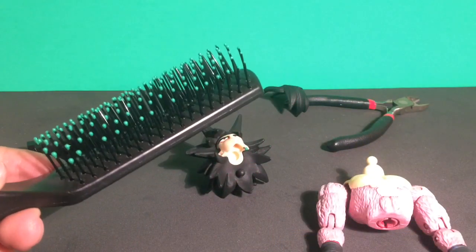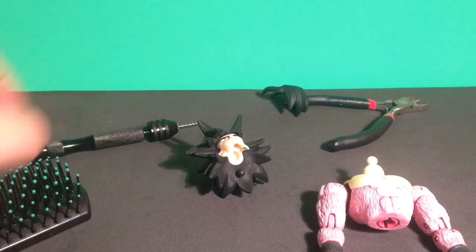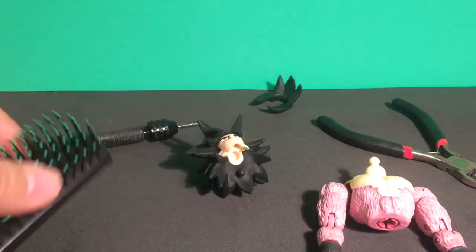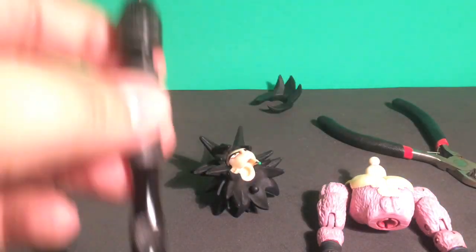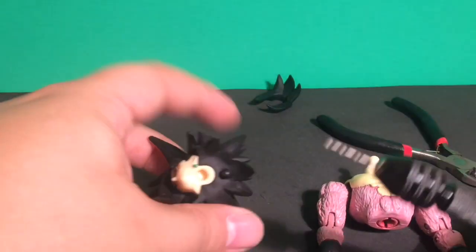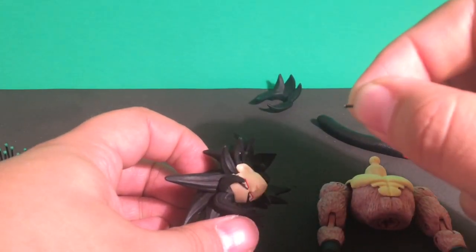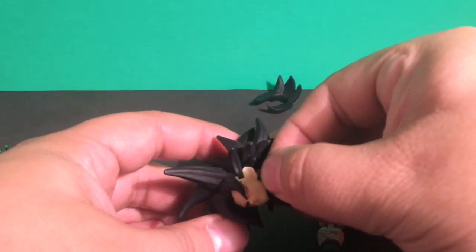I went to one of my local dollar stores and found them and it wasn't that much. I used this little cutting tool and I cut off one of the tips — actually I cut a couple because I didn't know which one was going to be best. Then I found one of my screws that could make a hole big enough for it. I left it just long enough and made it deep enough to where I could place it with my hand.